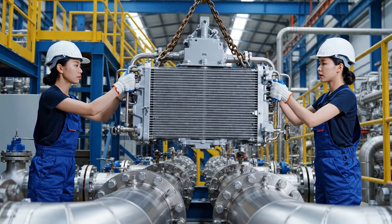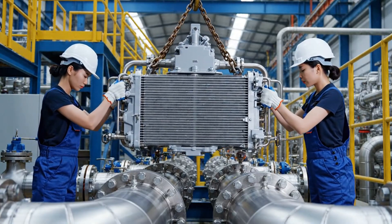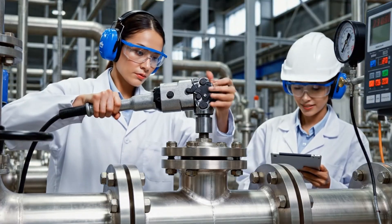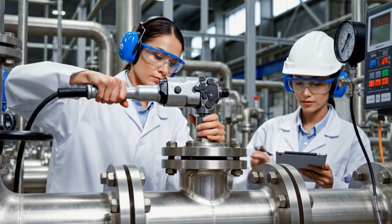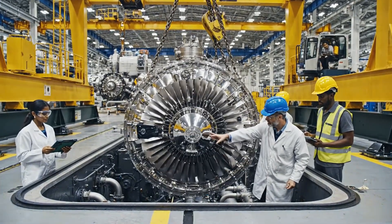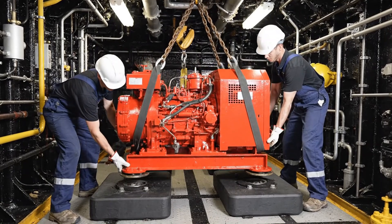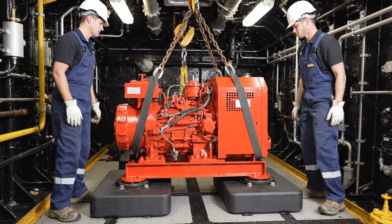Watch the clearance on the right. Clear. Lower slowly. Lowering sequence initiated — maintain current vector. Watch the pressure coupling on the left. Five degrees to the right. Steady. All right, easy now, keep it steady as she goes down. Clear on this side. Okay, set her down on the mounts.